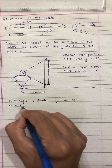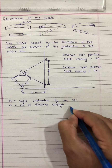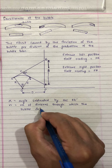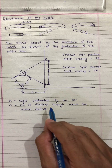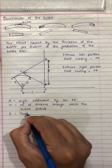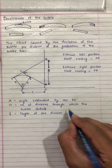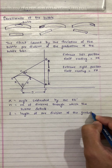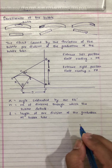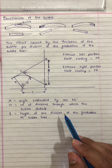Suppose N is equal to the number of divisions through which the bubble deflects. N is the number of divisions through which the bubble deflects, and L is the length of one division of the graduation of the bubble tube. And R is the radius of curvature of the bubble tube.